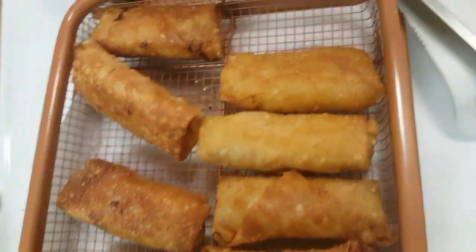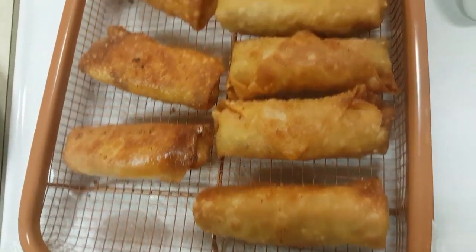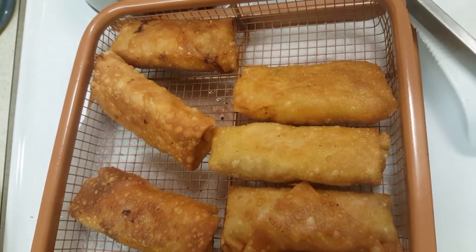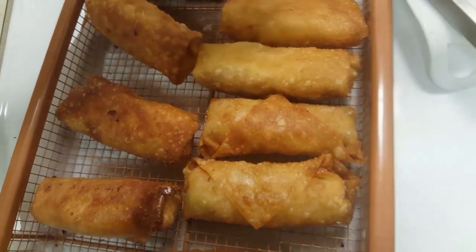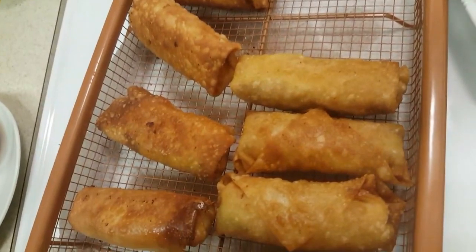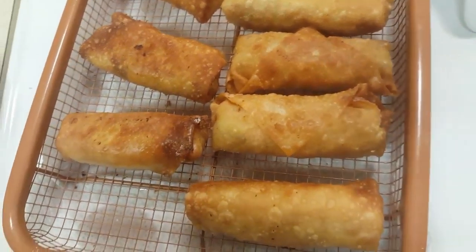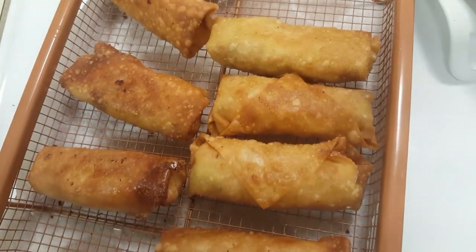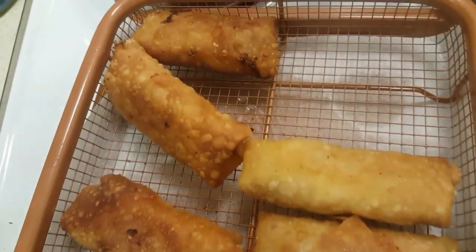Like, share, comment, subscribe. Definitely let us know if you've done this before, what you've filled it with, and what you plan on making — or if you have an idea that you want us to try for the egg rolls, comment down below. We're gonna finish with a crunch.